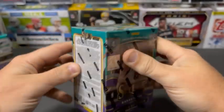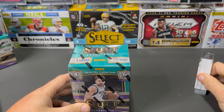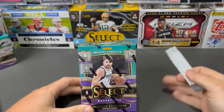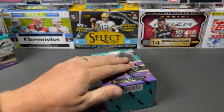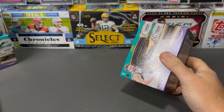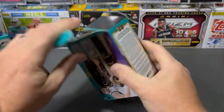I think these are going to be pretty popular with people. We saw about a case worth of these on the shelf today, so I'd imagine you're going to see plenty of them this week. Let's get ripping into one and take a look. This is my first time seeing Select Basketball on the shelf.